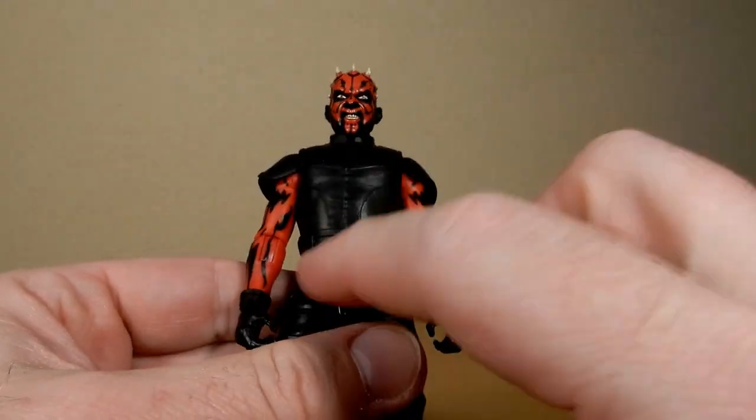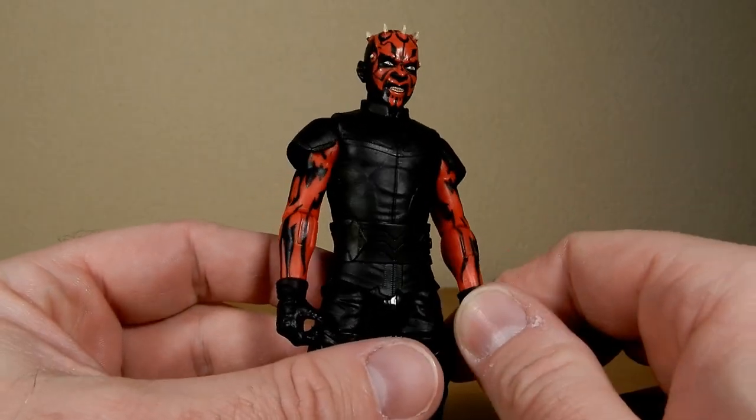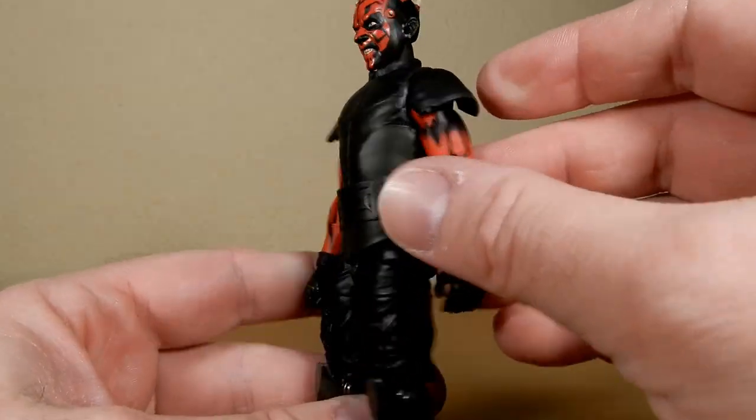It's a slight tweak with a couple of Darth Mauls — a little bit of a kitbash with a couple of new elements. I assume these arms with the gloves have been used elsewhere, but I'm not placing where, so I've got no idea.